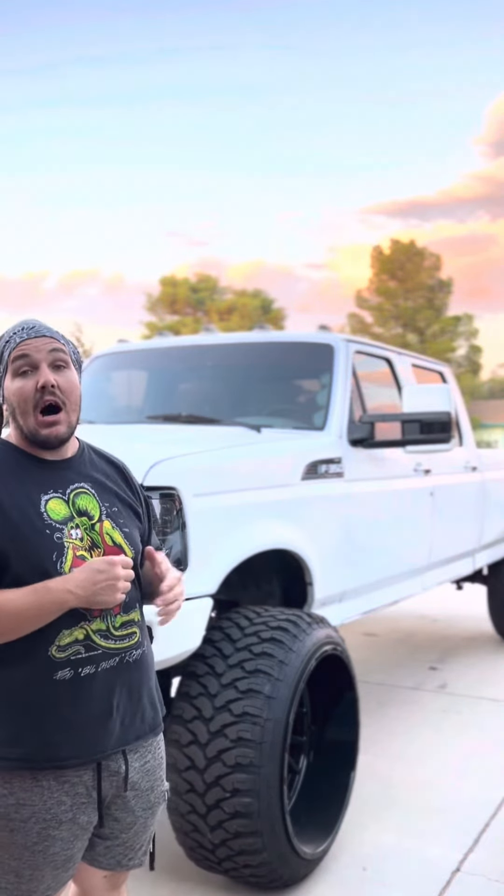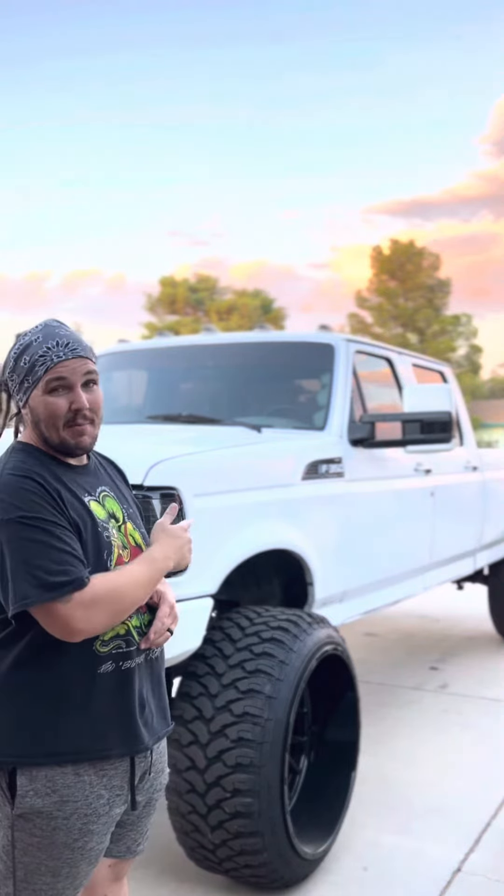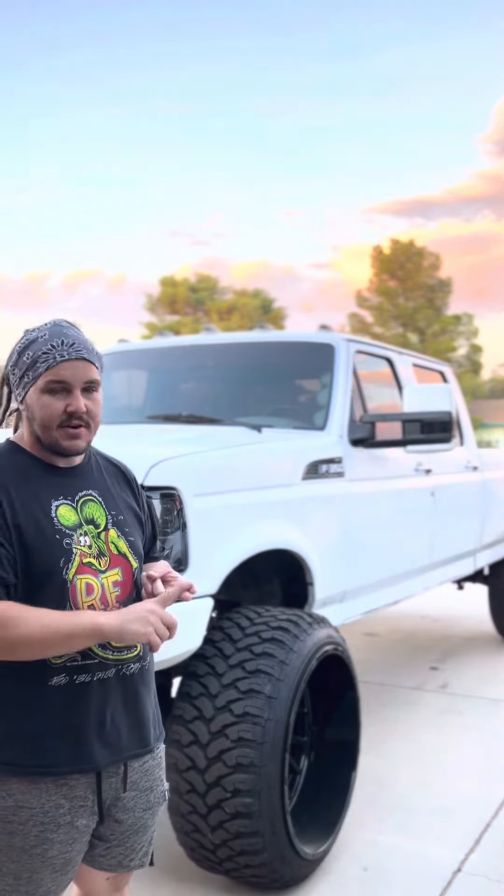Back at it today, got something special lined up. I got those Auxedo switchback sequential LED side markers finally installed and wired up. Let's give you guys a little demonstration and I'll let you know why these are a must-have for any Duramax mirror — whether it's on an OBS, whether it's on a real Silverado, whatever it is. The stock stuff is garbage, you need these Auxedo. Let me show you.